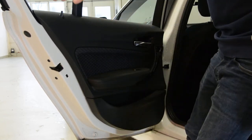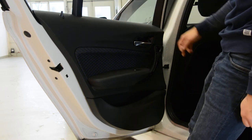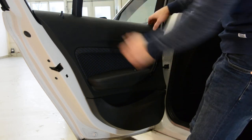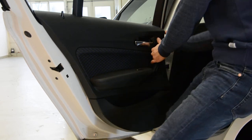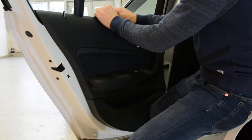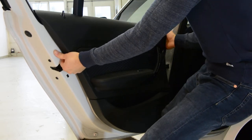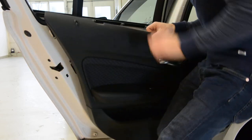On the top we have clips. If you want to remove just the swiper, you need to remove these two screws, and after that pop up the clips from the top and take the swiper out. But if you want to remove the whole panel, push with force — they are very strong. Don't be afraid, we will not break anything.